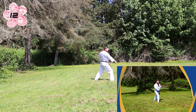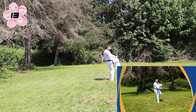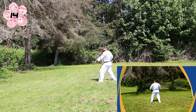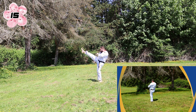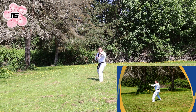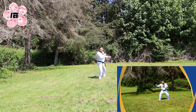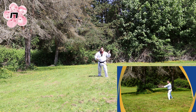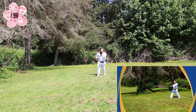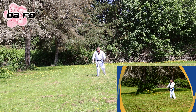Big stance down block, kick, outside block right hand, turn in place, repeat the other side, right foot step back, double knife back stance block, repeat, step back big stance palm block punch, step back palm block punch, left foot step forward.